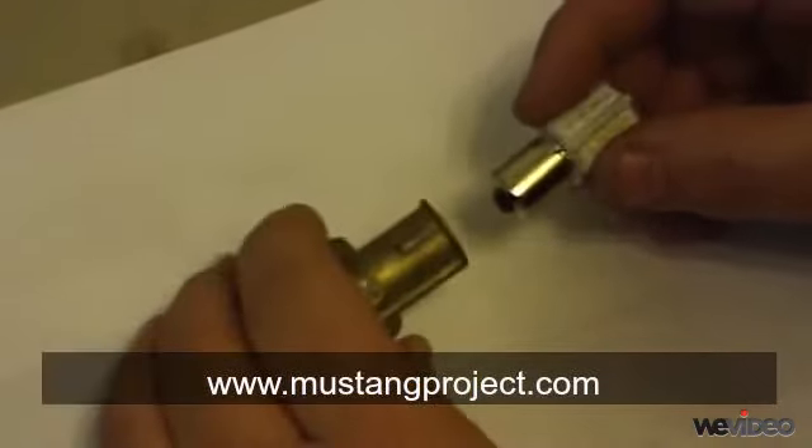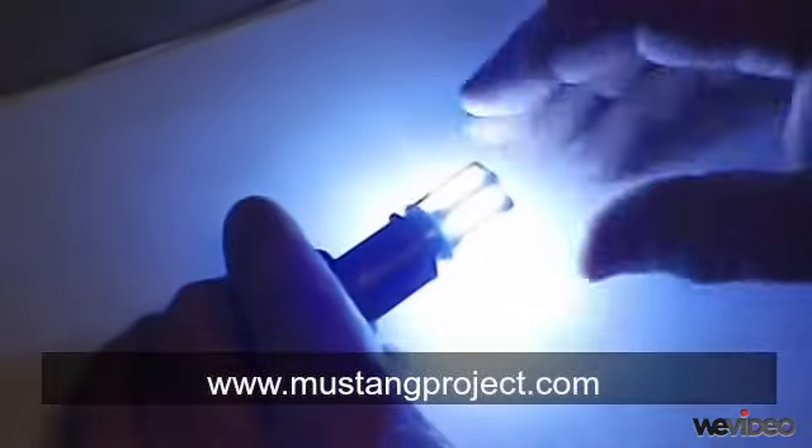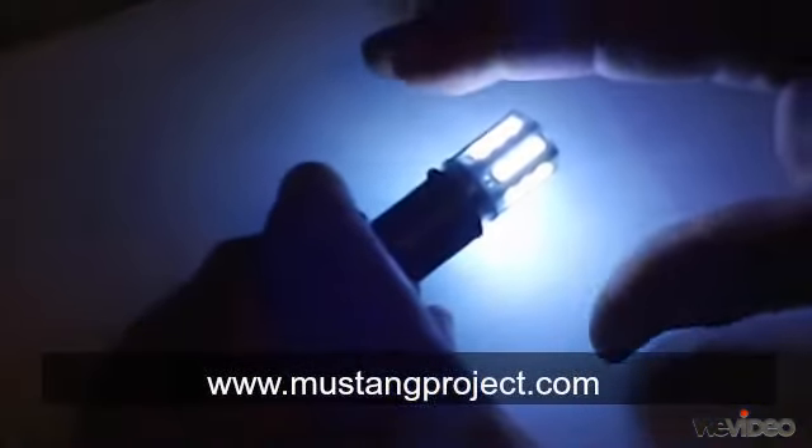The light output of these lamps is absolutely phenomenal. I'll turn this on — it's probably going to saturate the camera, so I'll only show it for a minute or two.